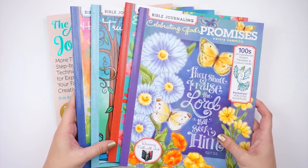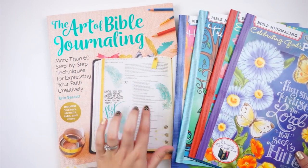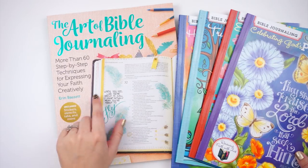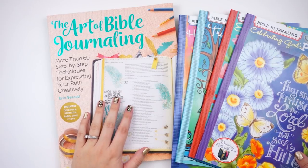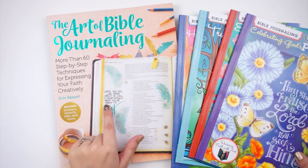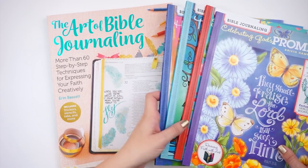I didn't realize they published this — 'The Art of Bible Journaling' by Aaron Bassett. A lot of us saw this at CHA and Creativation. I was super excited about this one, so we'll save that one for last because I have something special for it.